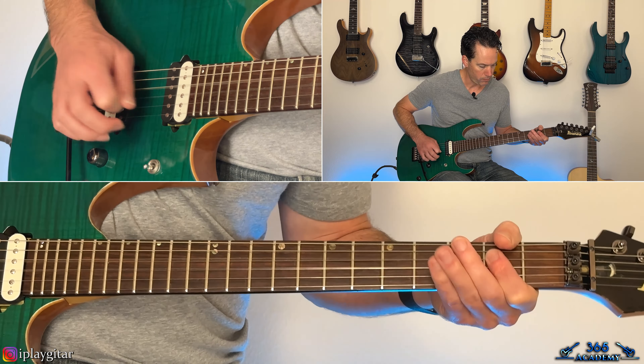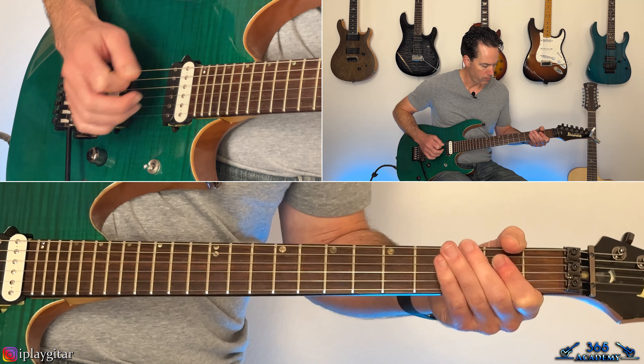Let's jump into the lesson. I'm in standard tuning here. We're going to start with just really this main riff, which is also the verse riff. Like I said, he adds a lot of different fills to it.